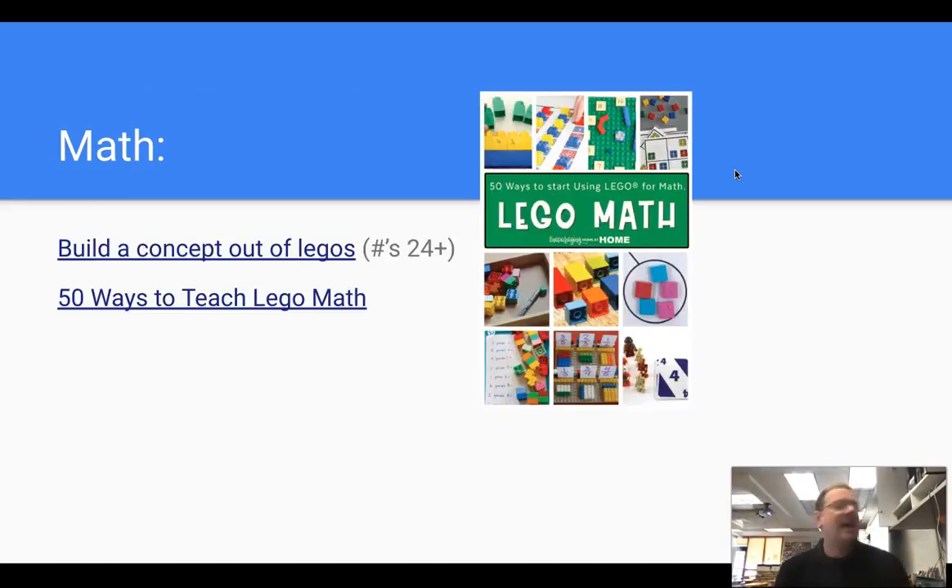Okay, let's get right into it. First, let's start with math. I'm not a mathematician, but conceptually — building concepts out of Legos, demonstrating mathematical concepts with Legos. I have links here to articles on how to use Legos in math as far as doing assessments.